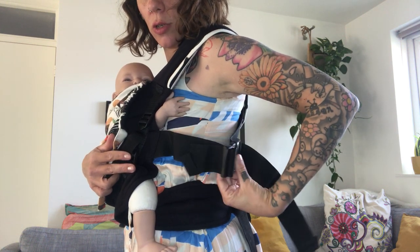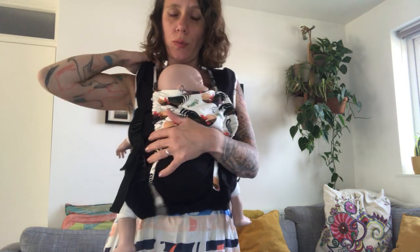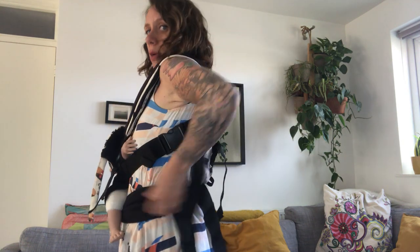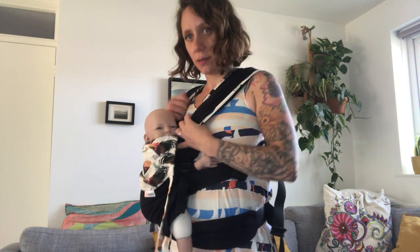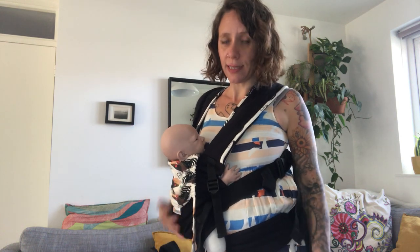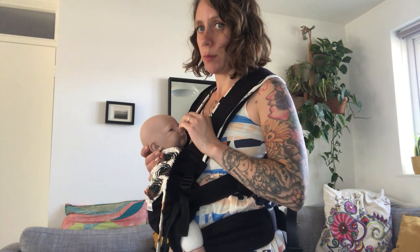Loosen the gyrologist strap on each side, then support baby and pull down. You can bring your waist belt down a bit if you want, and then keep going down until you reach breast height. You can feed like this, or if you're bottle feeding you can lower a bit and then feed your baby.